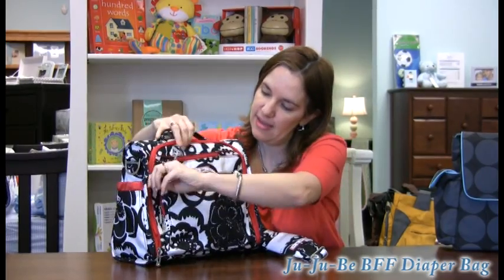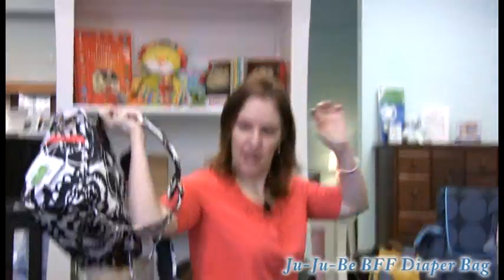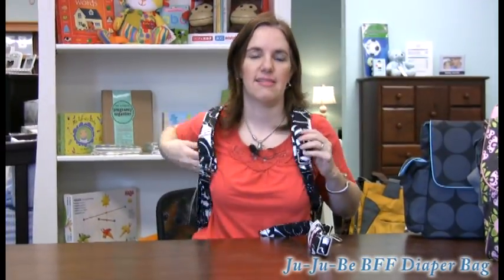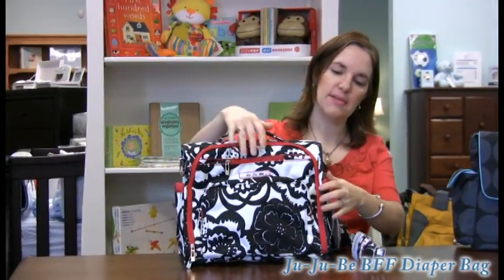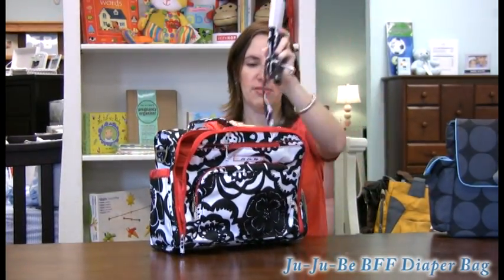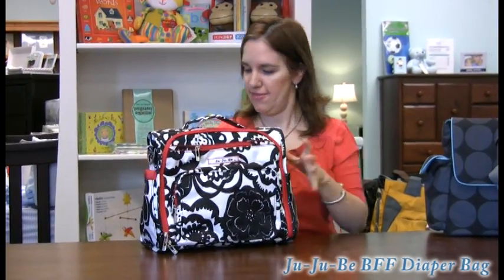It's also got backpack straps in the back that are nice and padded, so it's very comfortable. It's a really great size — a perfect size. You can tell this one is one of my favorites. It hangs really nicely as a backpack — just a perfect level on your back, nice and comfortable and not awkward in any way. Comes in several beautiful colors on the website. Once again, this is the Jujubee BFF. It's truly your BFF.